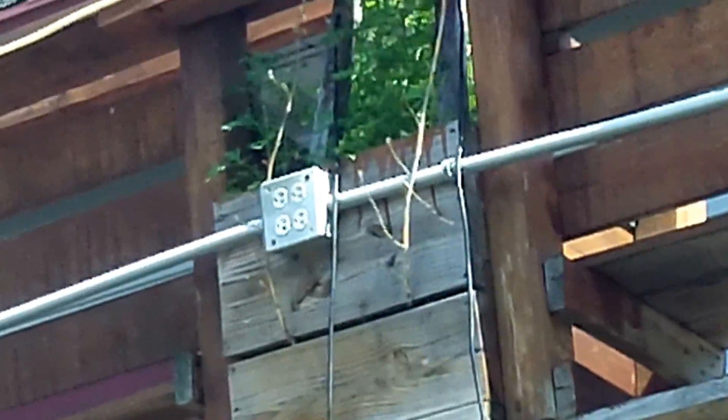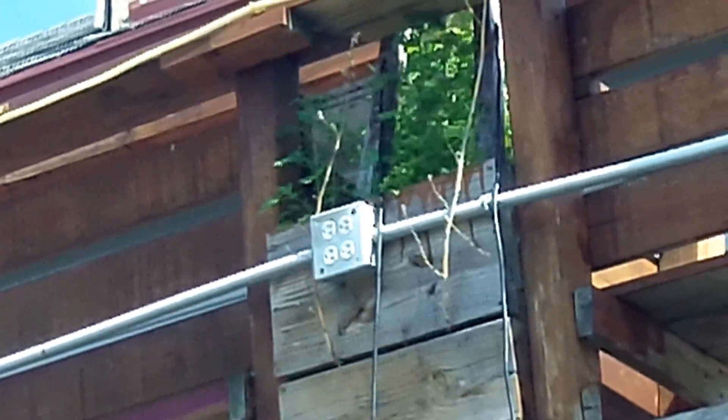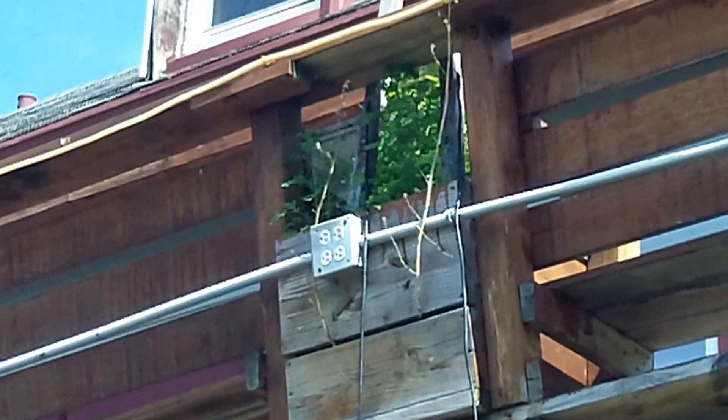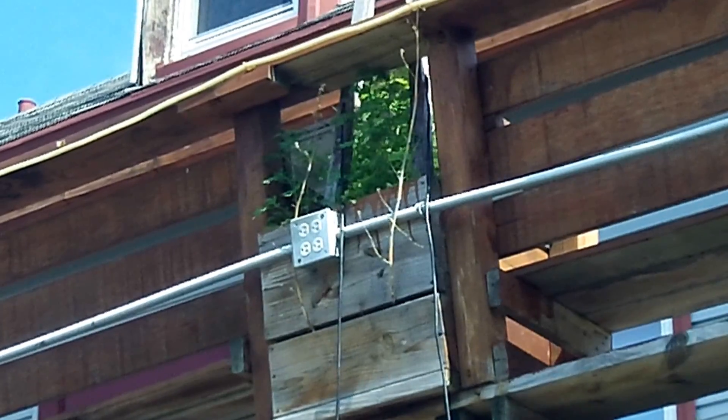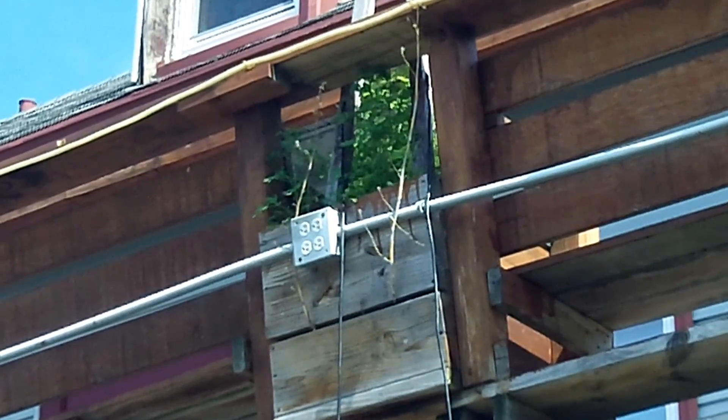So we've got a pretty dangerous situation here. If these are not GFCI protected and they're exposed to the weather like this, this could cause a serious shock hazard. This is Russell Blank, NEC Consultant for ECNM Magazine.